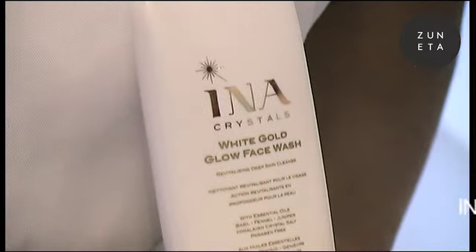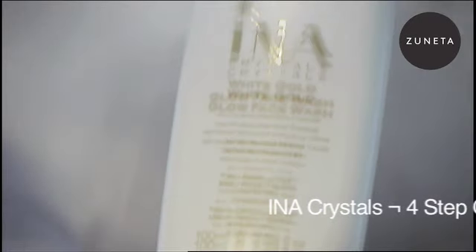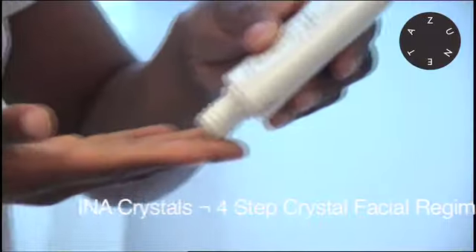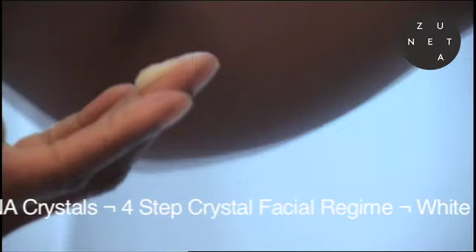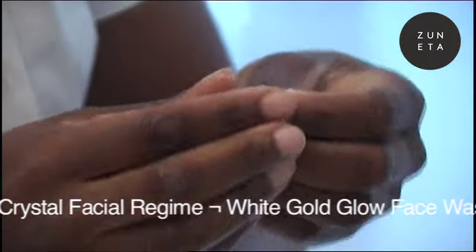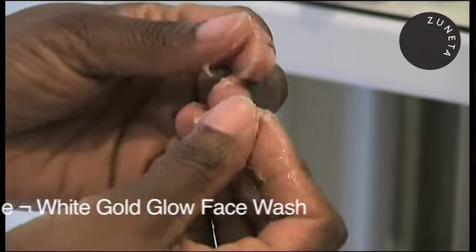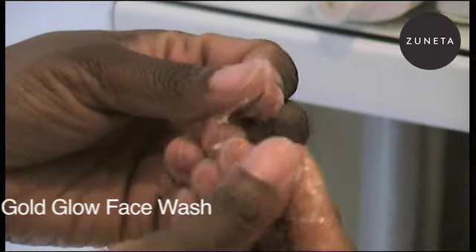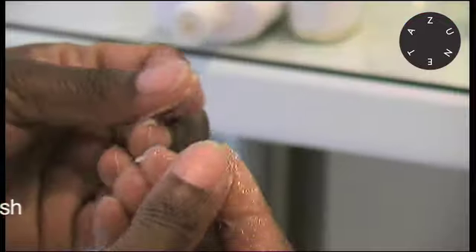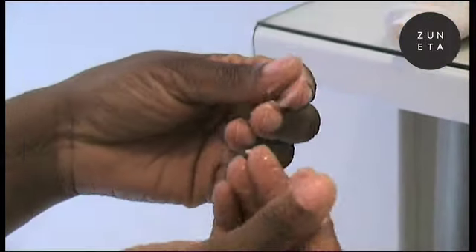We use the facial wash which can also be used as an exfoliant, so it serves a dual purpose: cleanser and exfoliant. It's like a balm which you work into the skin. If you're just using it as a cleanser you would add water so it becomes creamy and rich, and if you're using it as an exfoliant you wouldn't use as much water. You can see the consistency is quite nice and rich.